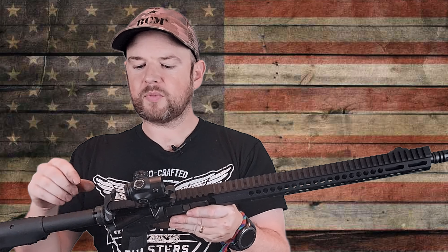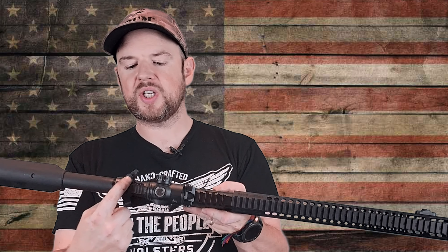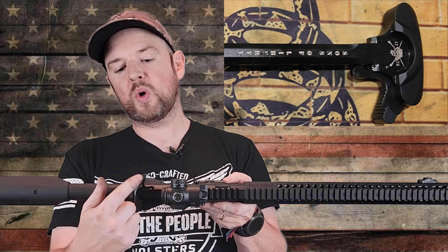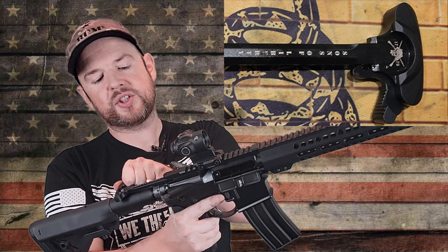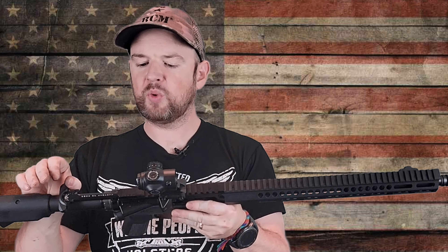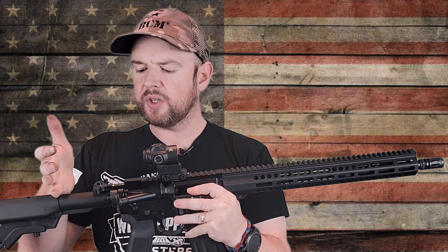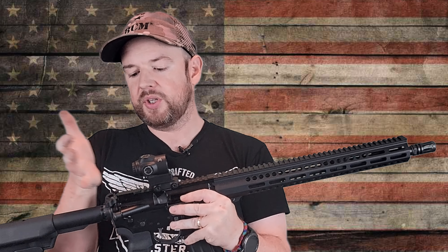I don't think I've ever seen a castle nut staked three times on an AR-15 straight from the factory. It does have a QD sling mount right here, which is a nice touch. Moving along to the top, we have a charging handle — it is not a standard M4 one. It's been extended out on one side; it's not ambi, and it is branded Sons of Liberty Gunworks. The charging handle is pretty good. It would be nice if it was fully ambi, but it's still a nice upgrade over the stock one.